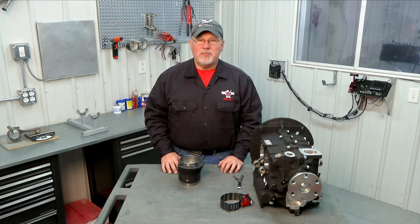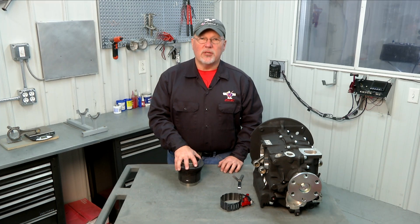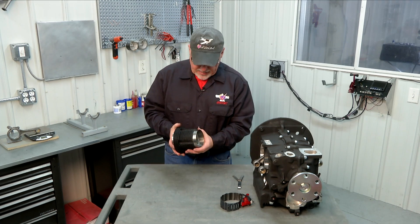Now we're going to turn our attention to our pistons and cylinders. When you receive your AeroV engine kit, the pistons and cylinders will come with the pistons already installed in the cylinders. But you are going to have to remove the pistons from the cylinders and remove the rings from the pistons so that we can check the end gap of the rings.